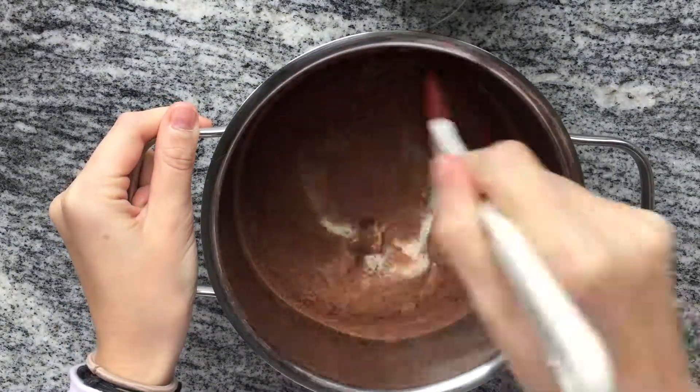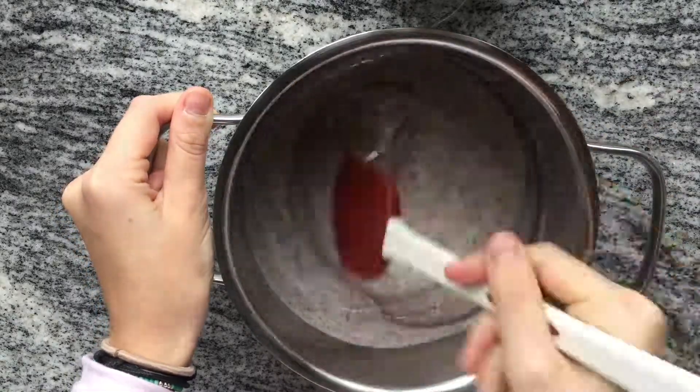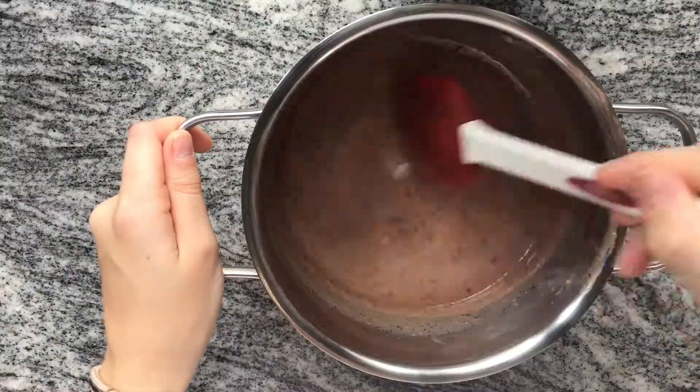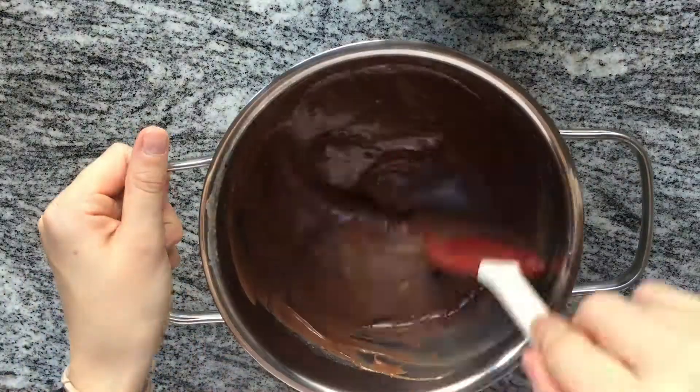Next mix it up until well incorporated and heat it up on the stove. First the mixture will be thinner, but as you keep mixing and heating it up it will get thicker until it resembles this consistency.